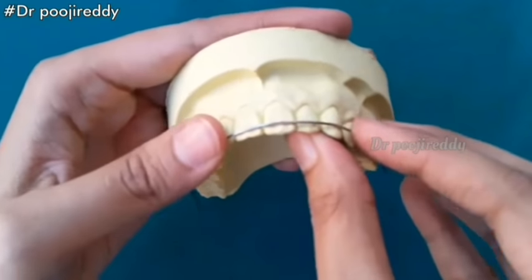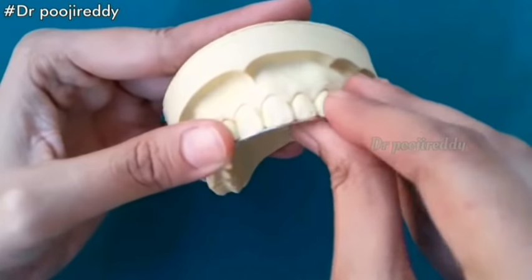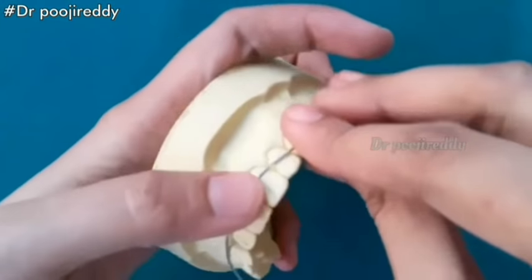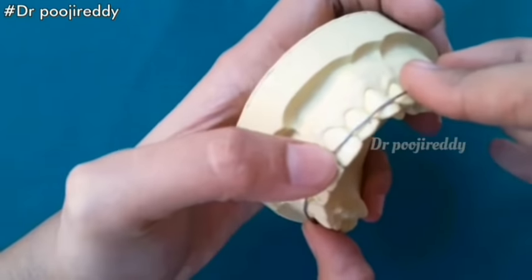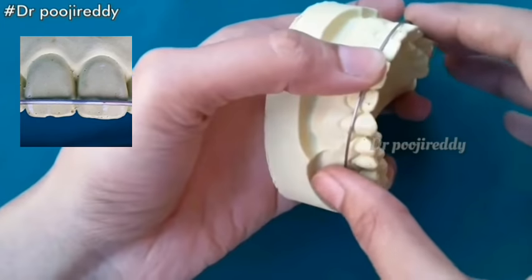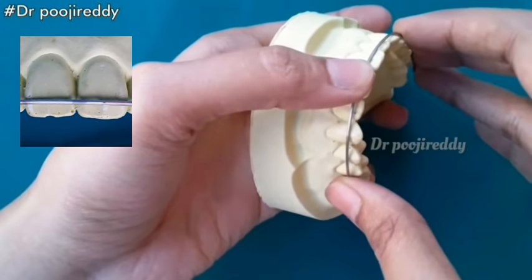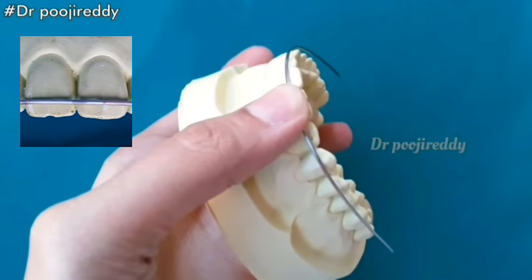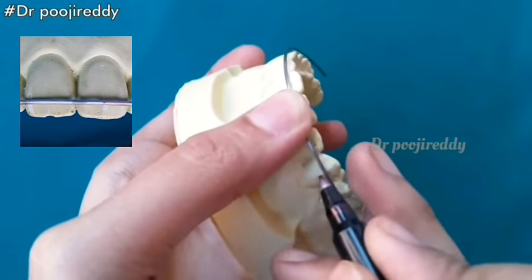Place the wire on the cast and check before you proceed to the next step. The bow should be at the junction between the incisal and middle third of the incisor. Now mark the point at the mesial third of the canine.